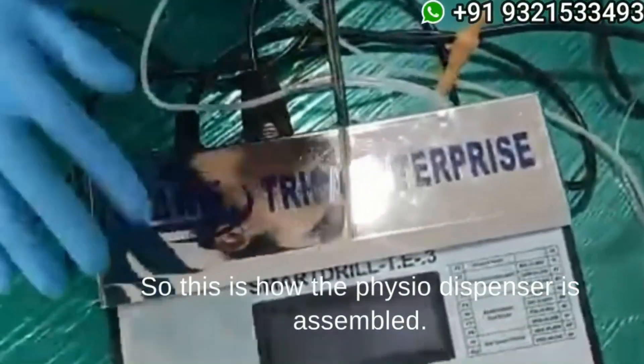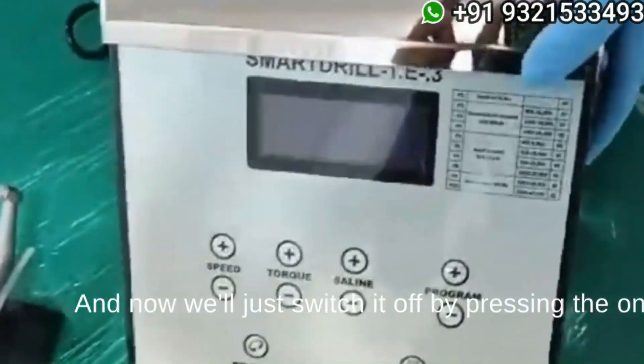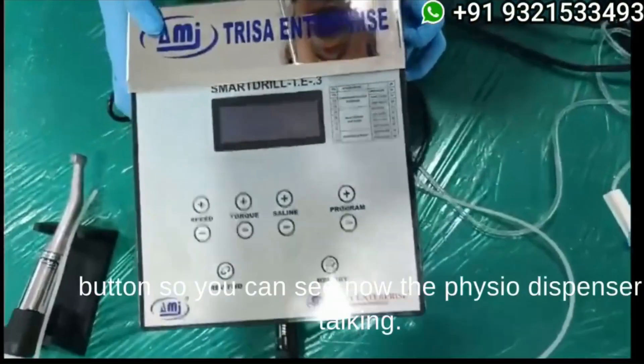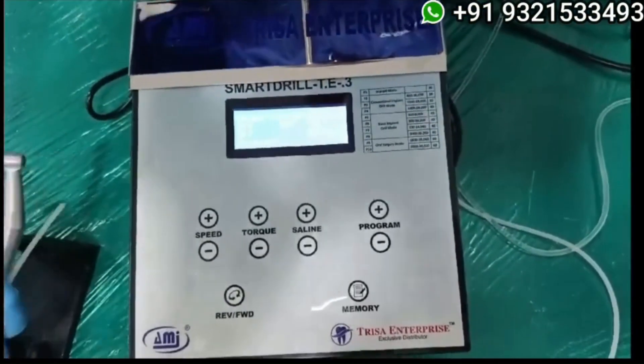This is how the physiodispenser is assembled. Now we will just switch it on by pressing the on button. You can see the physiodispenser is now working.